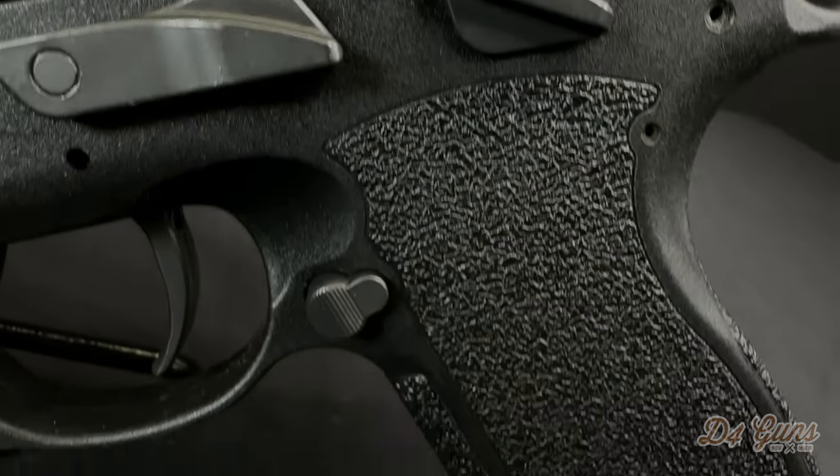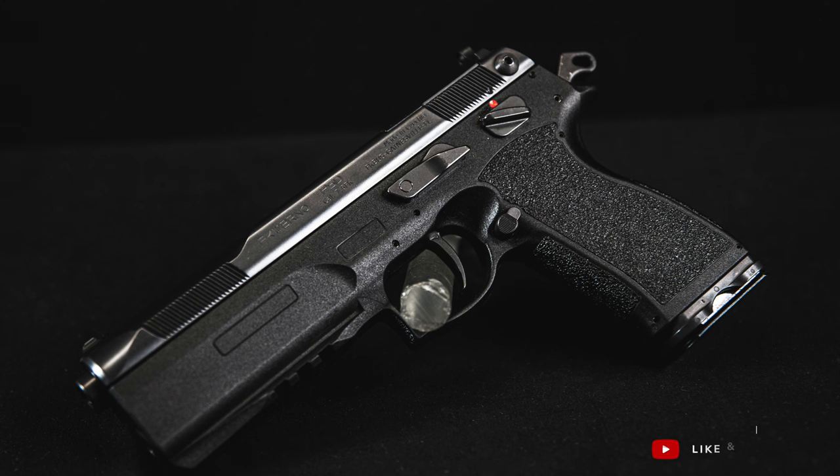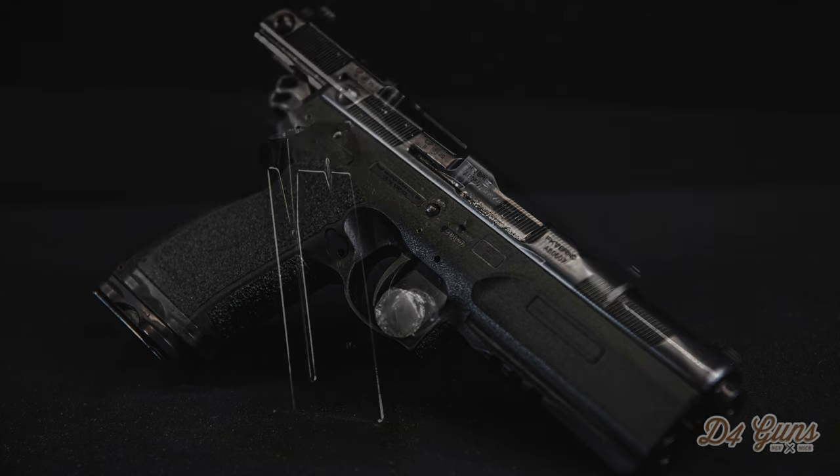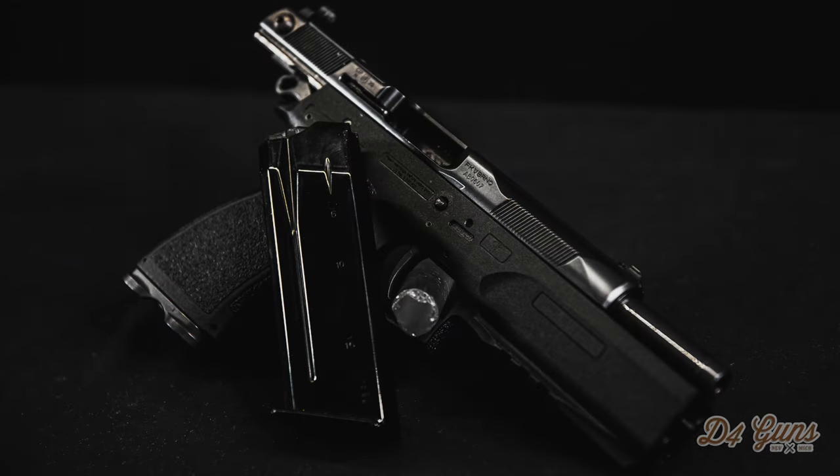You can also use this pistol in competition by swapping the 7.5 barrel for the nine millimeter. The pistol has very little recoil due to its proprietary recoil attenuation system. This would make quick follow-up shots possible for a USPSA-type shoot, and you could use the 10 millimeter barrel if you wanted to use that major power factor for USPSA.